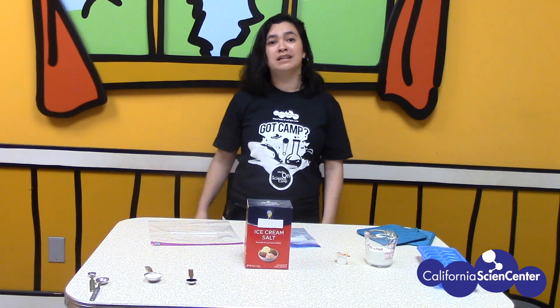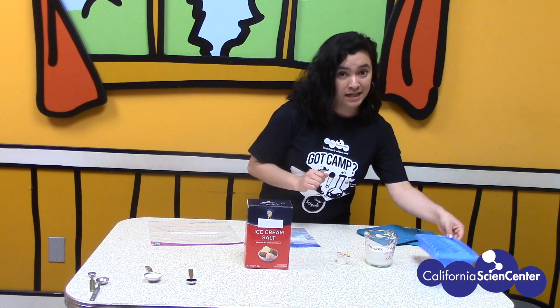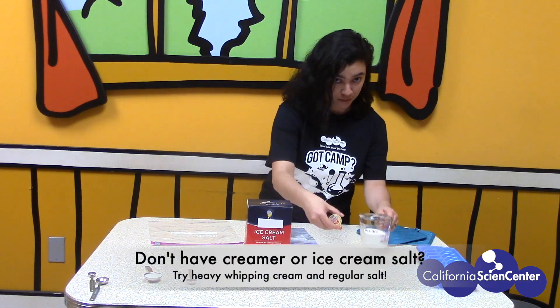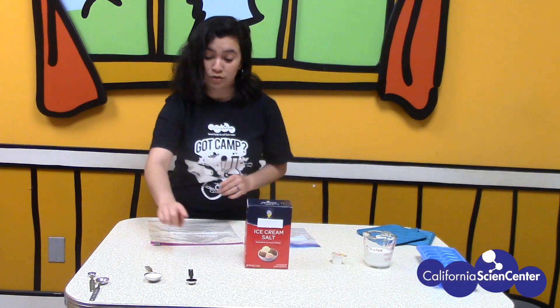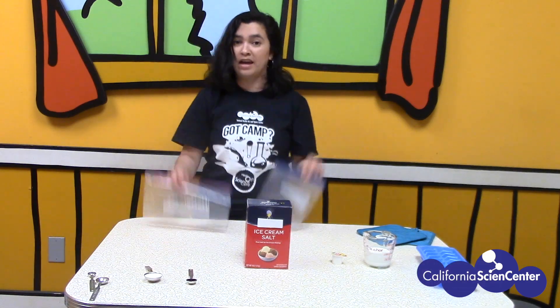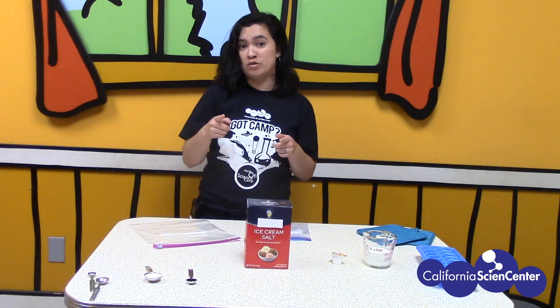Now that we're back in the kitchen, let me tell you what you will need. You're going to need ice, creamer, ice cream salt, vanilla, sugar, and two different sized plastic bags. I'll give you a moment to grab what you need.